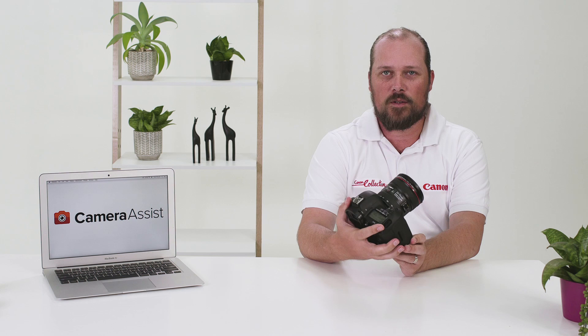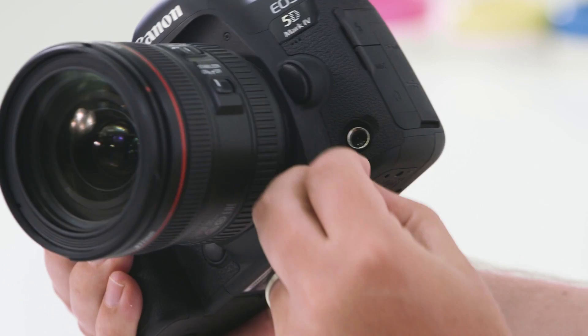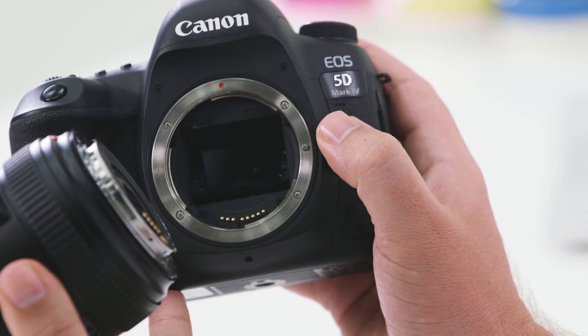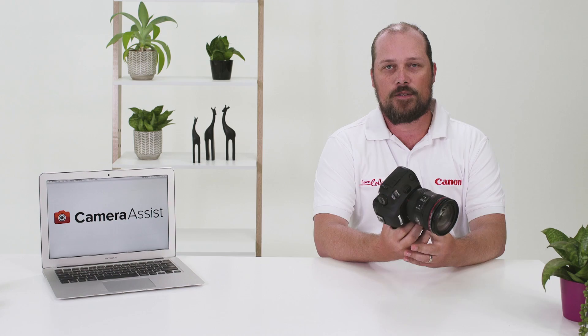Moving on to the front of the camera, you have your depth of field preview button. Holding this button in gives you a preview of the depth of field available in your shot. On the opposite side you will see a cable release socket — simply lift the panel to expose the socket. To release the lens, depress the button on the left-hand side and rotate the lens. You'll notice a red dot on the lens mount and on the top of the lens — simply connect the two red dots and rotate to attach the lens.